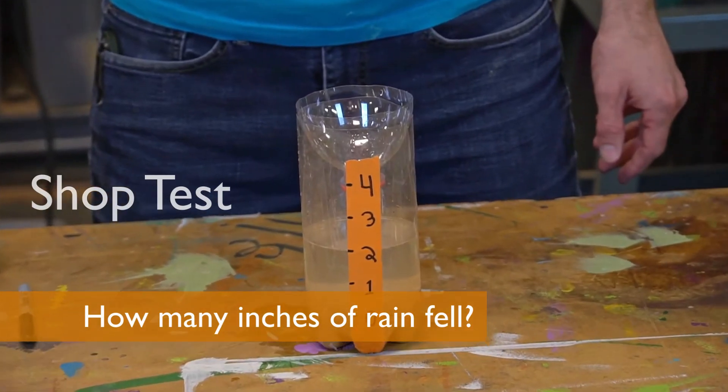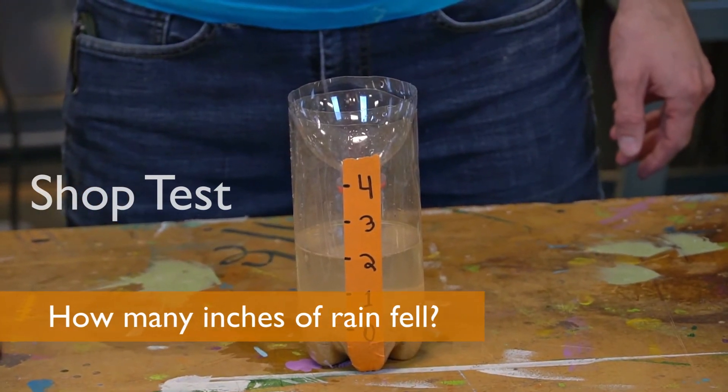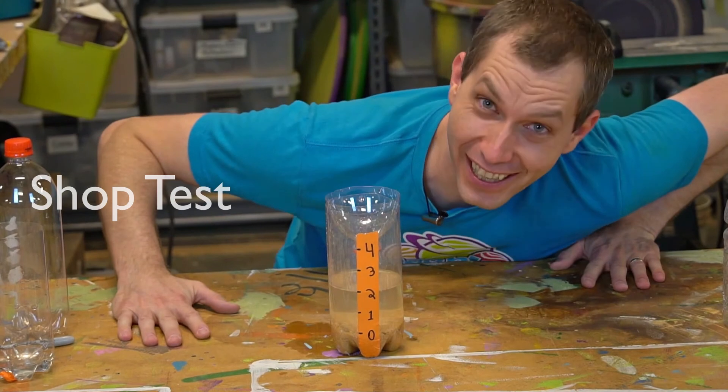According to our rain gauge, how much rain just fell? That's right — two inches!